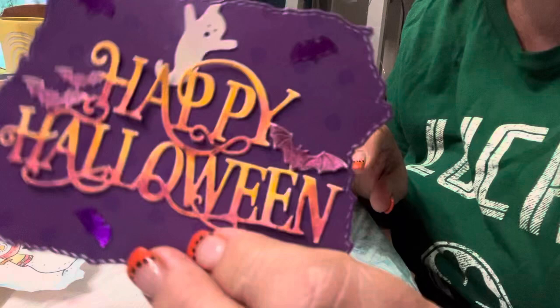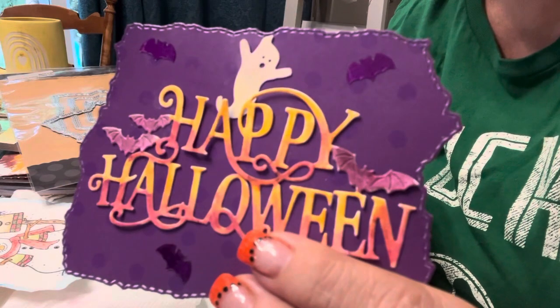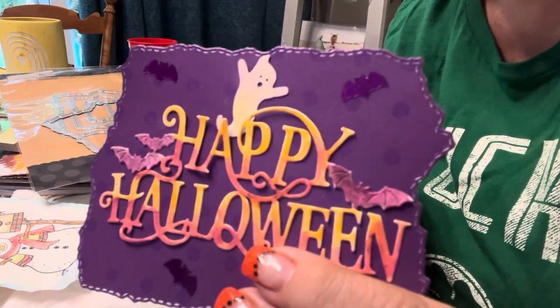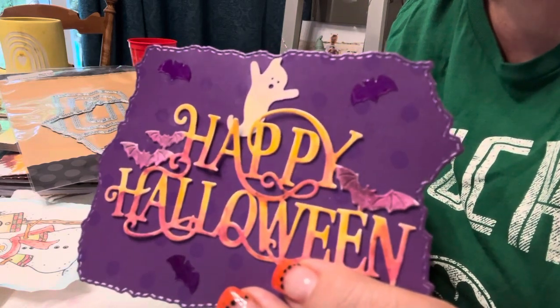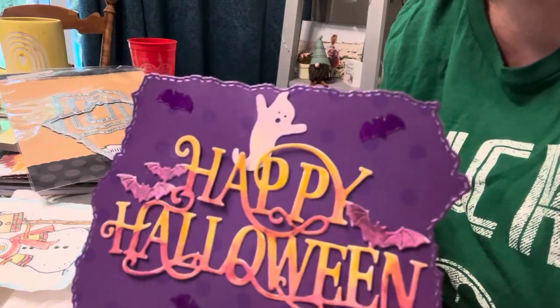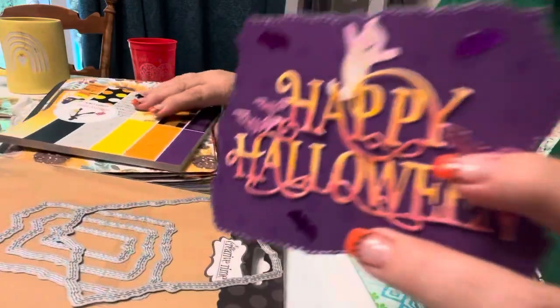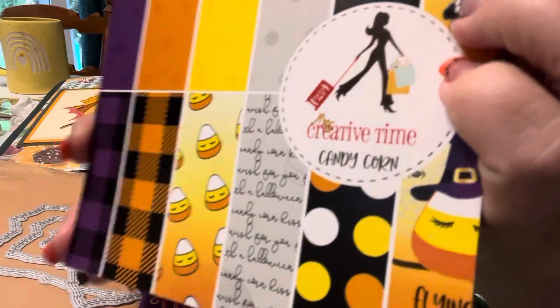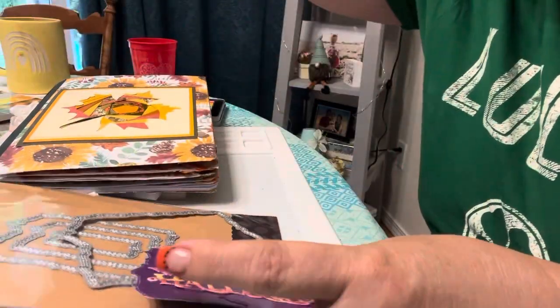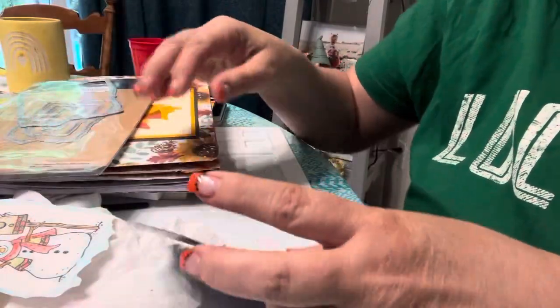I did this Happy Halloween, and that's the die I got from Gina Marie. Check her out — she has some awesome, fun goodies. She has her own dies that she designs, and she also sells other things from other companies. Reasonable prices. I used that die, and the purple came from this pad that I got from My Creative Time. Also from My Creative Time, I used this Torn Edges Torn Paper Frame Die Layers — that's what you see there.